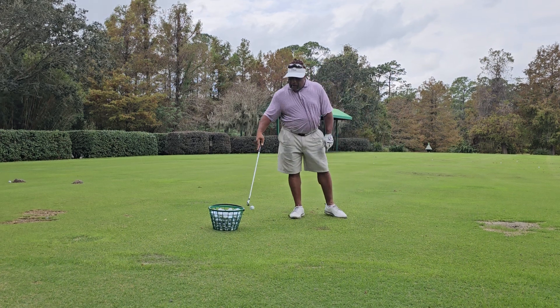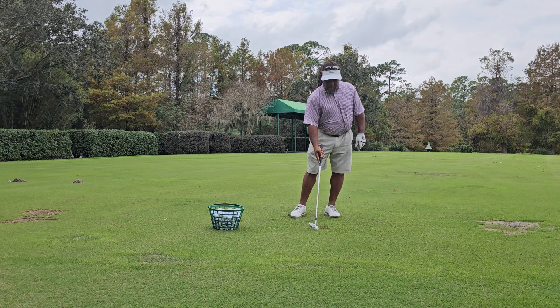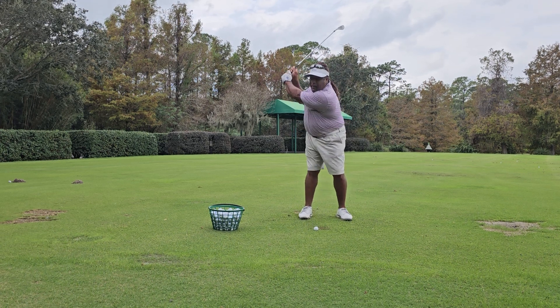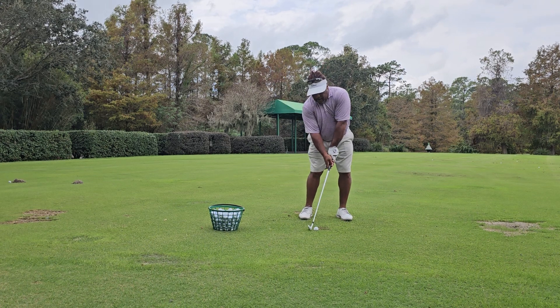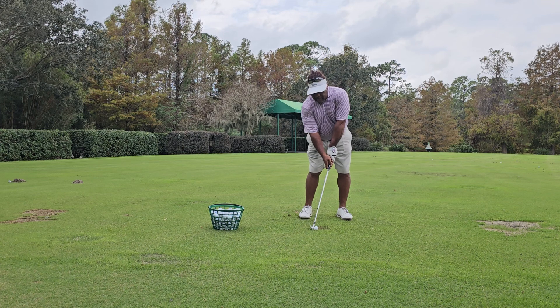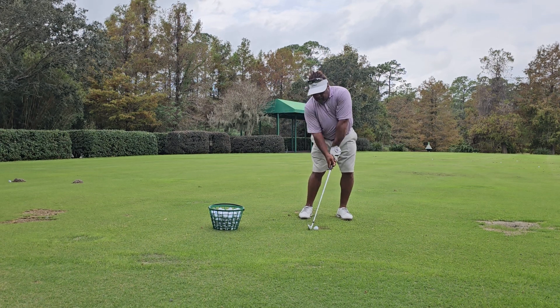I'll hit one more ball. Even when I'm hitting little punch shots, it doesn't matter — the club, once it's up, it's got to get back down. And then the energy comes right back up the inside of the thigh as the club continues to go back up.